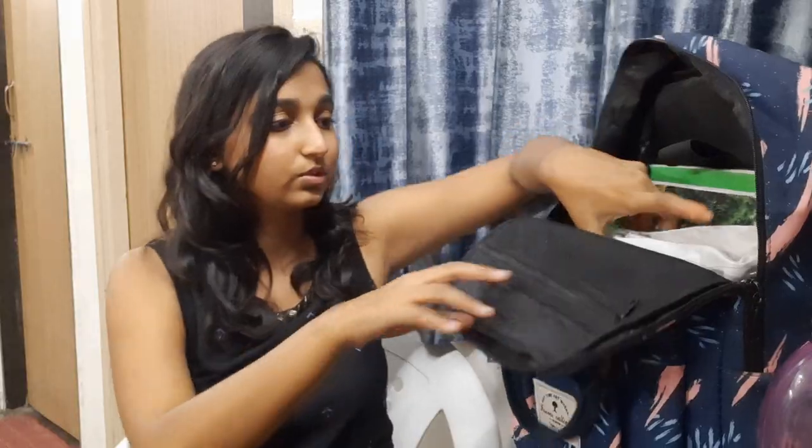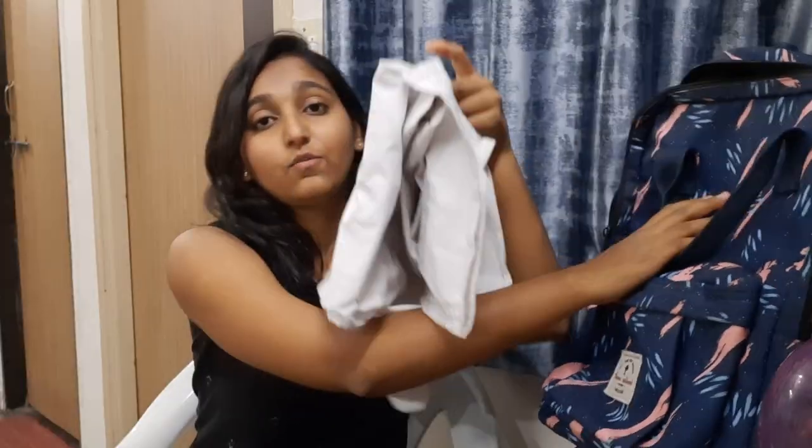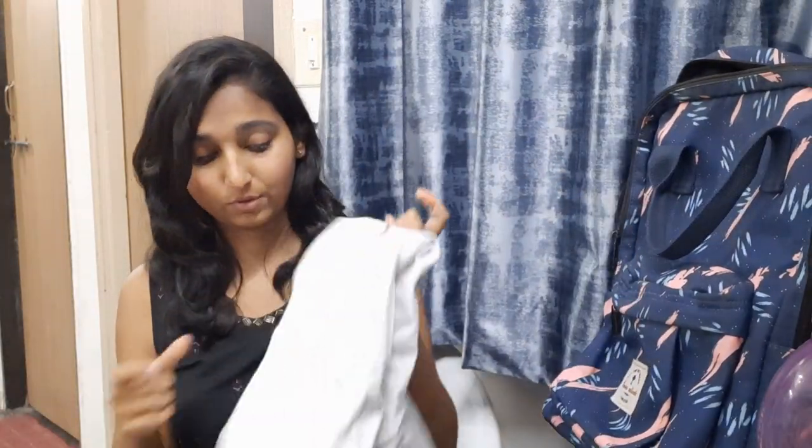Next is the white coat — the apron, a medico's pride. I feel so good after wearing the white coat, until it gets dirty. To be honest, the weekend — Sunday — should officially be named 'white coat washing day.'